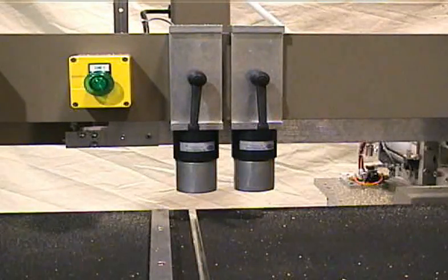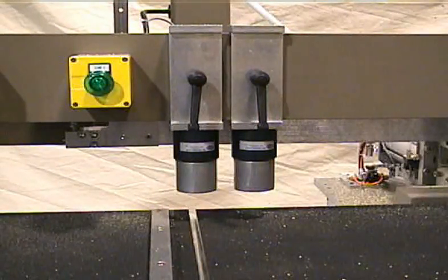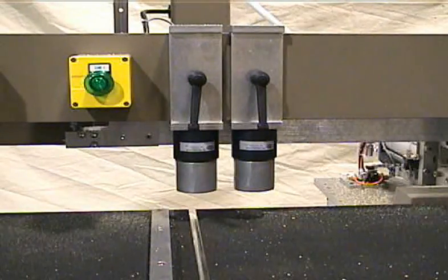The machine is equipped with clamps that work for horizontal drilling. The clamps slide from side to side for easy positioning anywhere on the clamp bar.